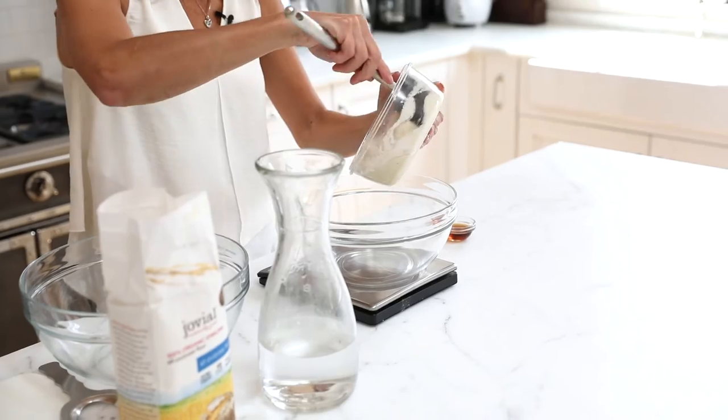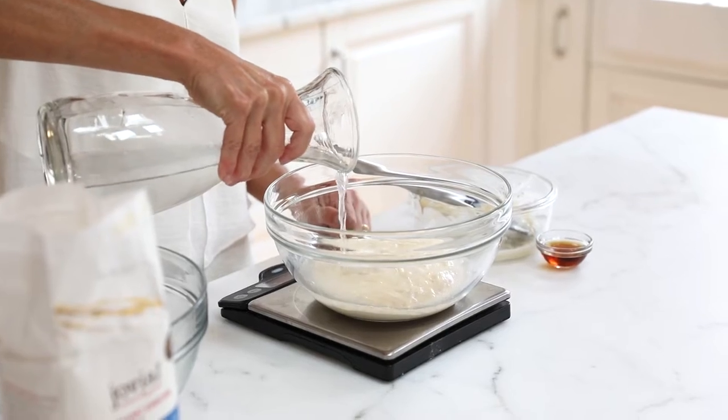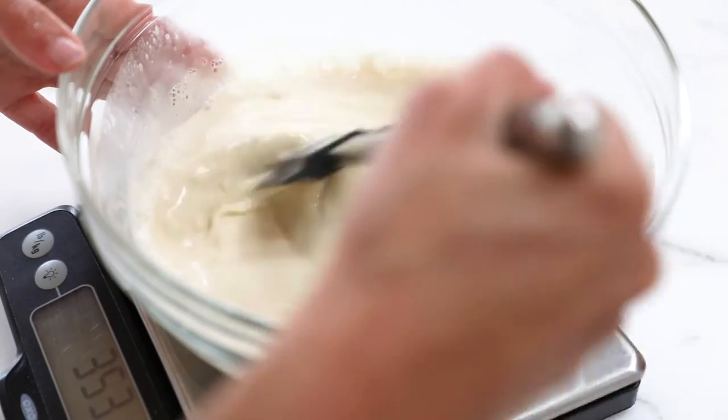To make the dough, add the leaven — which is nice and bubbly — to a medium bowl. Combine that with 177 grams of water, or three-quarters of a cup, and 2 teaspoons of maple syrup. Mix that together until the leaven has broken up a little bit and gets creamy, without thick strands of starter.